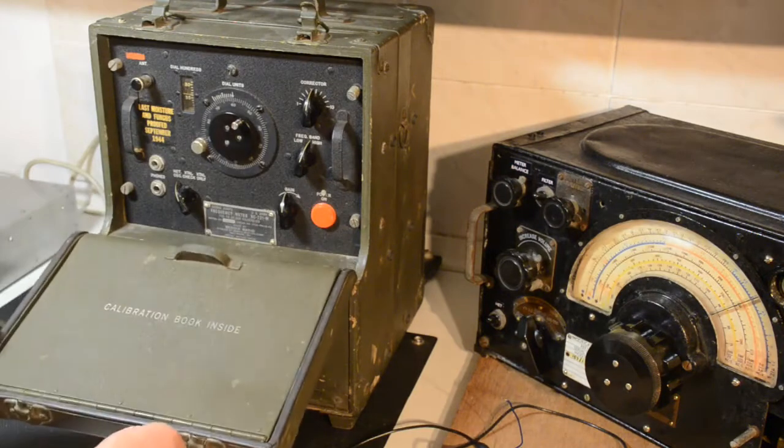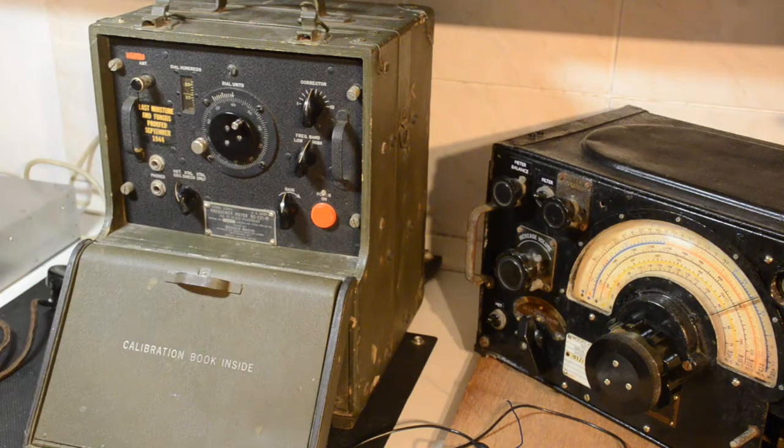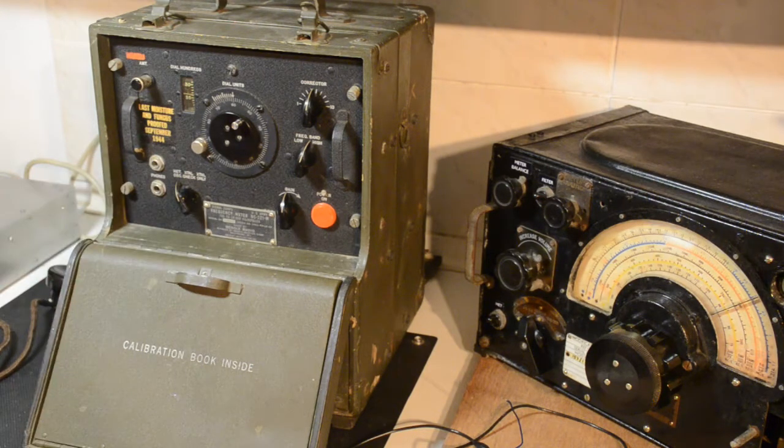That is what it looks like. It looks very similar to the LM13 frequency meter. Interesting to see that it was last moisture and fungus proofed in September 1944. I very much doubt if it has seen any repair, adjustments, or anything since that time, and it seems to work remarkably well. So what we will do now is we will turn it on.